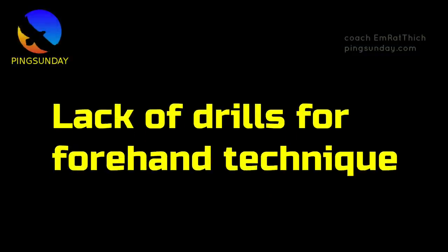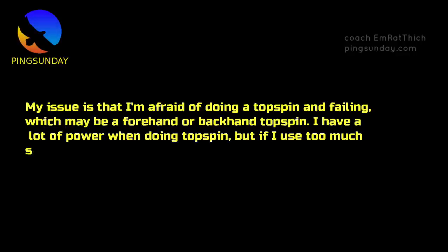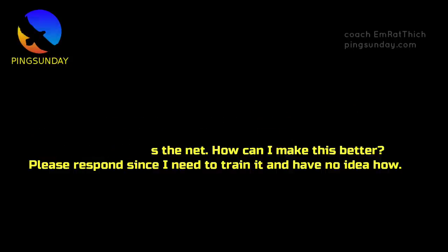Lack of drills for forehand technique. A player asked me: my issue is that I'm afraid of doing a topspin and failing, which may be a forehand or backhand topspin. I have a lot of power when doing topspin, but if I use too much strength, the ball hits the net. How can I make this better? Please respond since I need to train it and have no idea how.